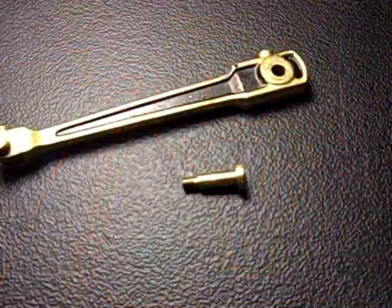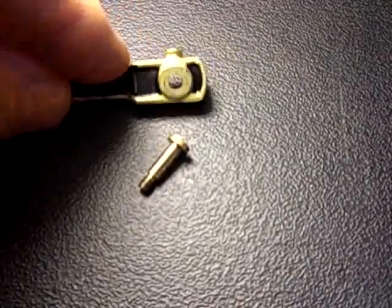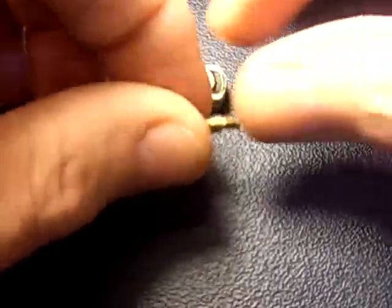Here we have the connecting rod and the crank pin. This is made of brass; this is die cast zinc. Not a very happy combination for working together at high speed or under load. Zinc is not a very good bearing metal — it rubs away, and its wear products will score soft metals like brass.